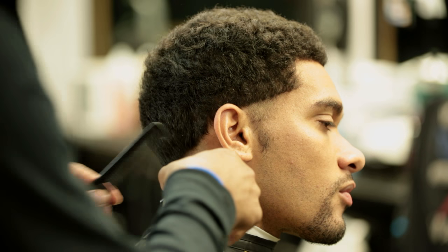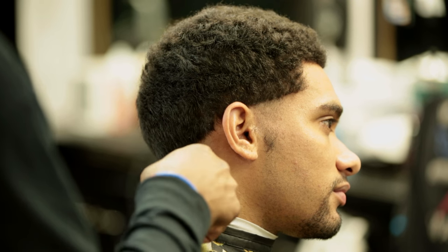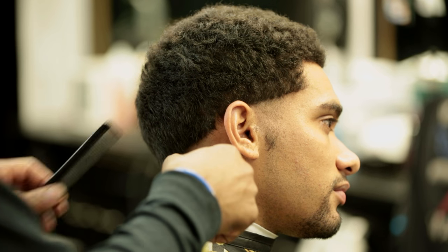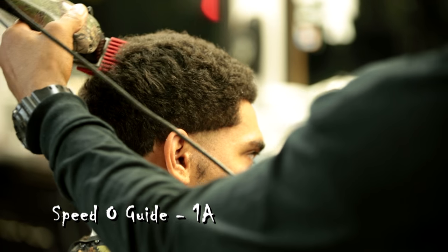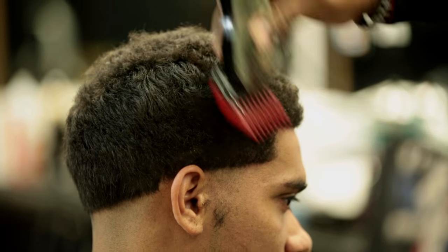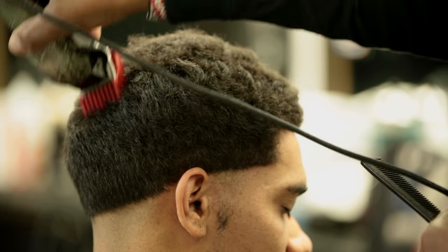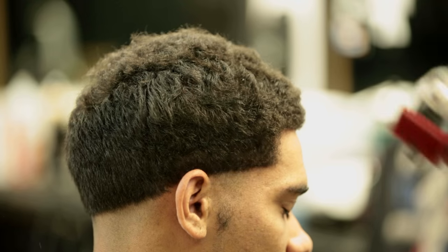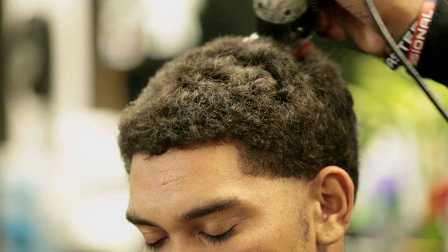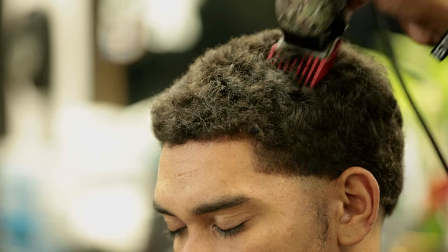The second step: now that I got his line out, he wants a little bit off the top. I'm going to keep the top pretty long so we can keep his curls in. After I do the first ball part, I like to take some off the top. So now I'm going to put the 1A on there. I'm going with the direction of the hair. Because I'm going with the direction of the hair, it takes less off. If I went against the grain, it'll take more off.